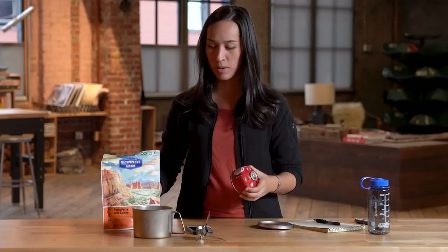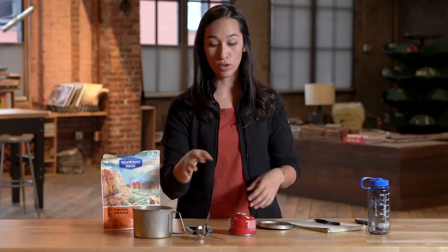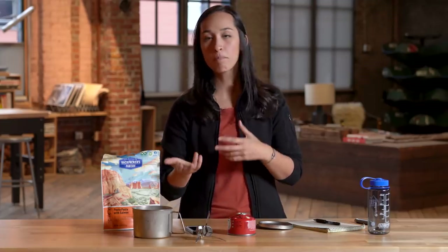Here's a secret: while you weren't looking, we actually did this experiment and burned through an entire can of fuel. As it turns out, our number of 12.5 boils per 100-gram canister was pretty accurate. We got 12 full boils of a half liter of water, and on the 13th boil the fire sputtered out partway through before our water was done. So 12.5 boils checks out.